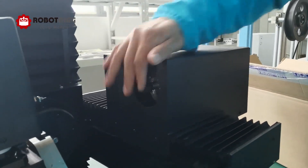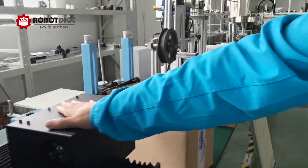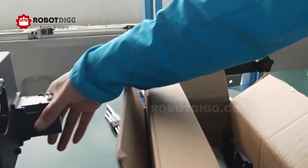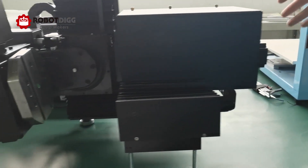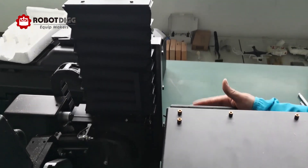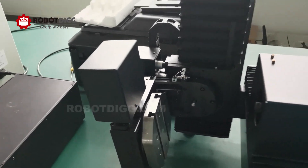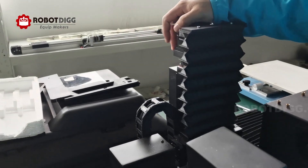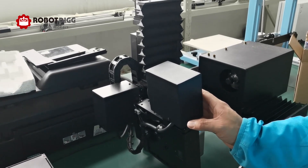Here you can see the spindle motor. There is the X-axis and this is the spindle. This one is the rotary axis. Here is another DC brushless servo motor for the step model. On the back you can find another DC brushless servo motor. This is the spindle motor, this is the Z-axis, and this one is the rotary axis. So it's five axes — a five-axis CNC engraver.